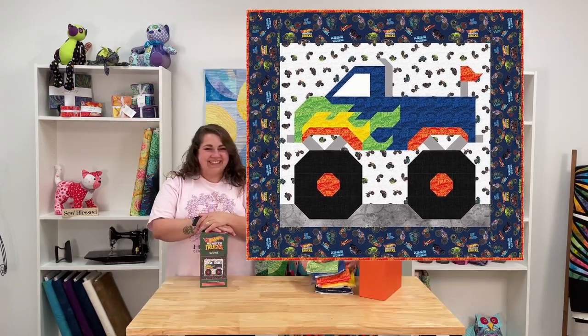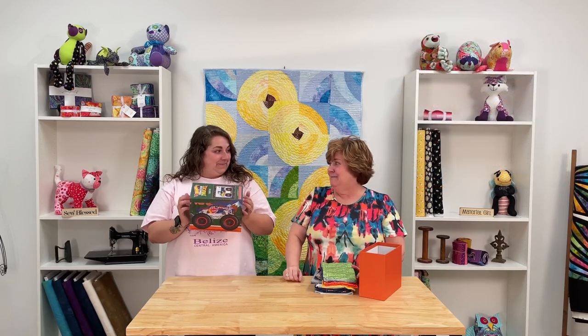Anyway, we think this quilt is going to be easy to make and fun to do. We hope that you enjoy this and understand how to make it now. And you get an awesome box! Okay guys, have a great day. Happy sewing.